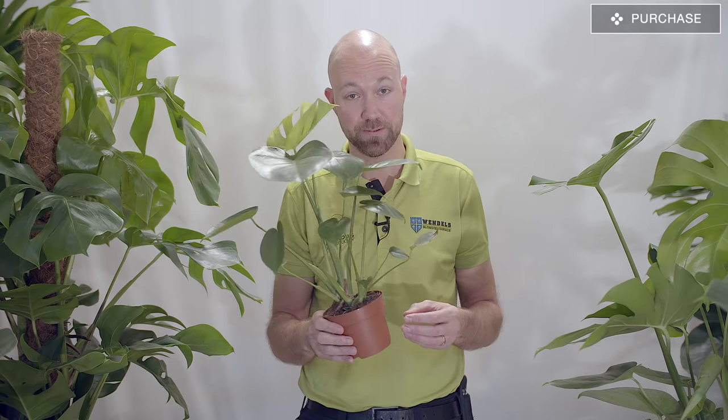Also, you don't have to pay much money for a big one — it can be quite expensive when it reaches a certain size. You can buy it very small and let it grow in your house. It's very easy.